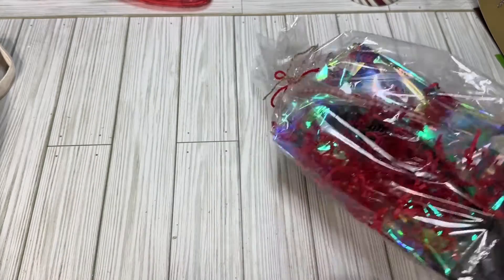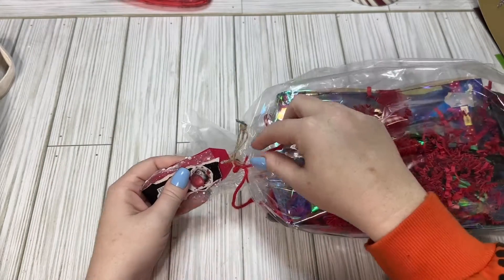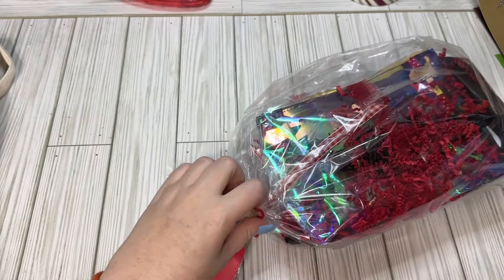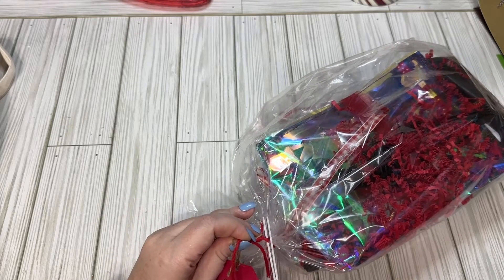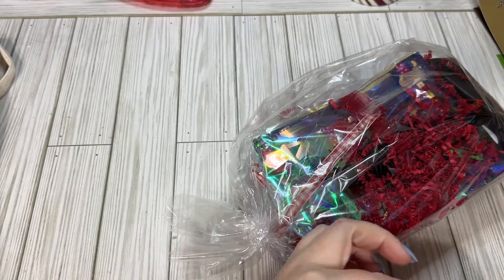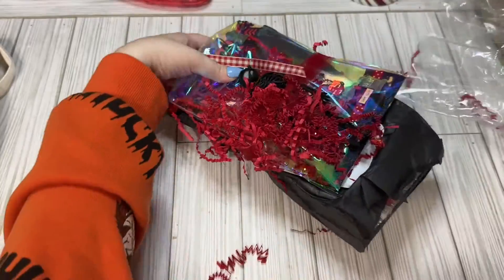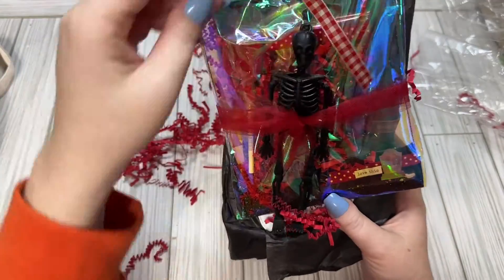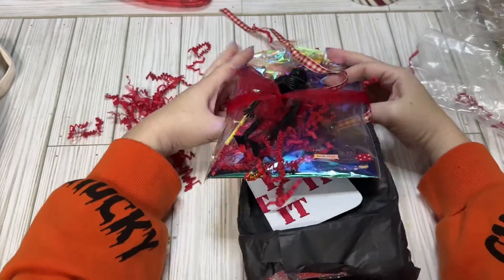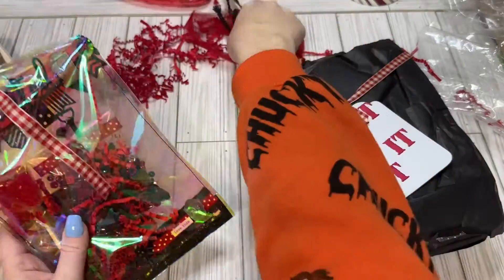So this is the first one I'm going to open, and this one is from Air. I'll link everybody's information down below. I don't know if she has YouTube, but I know that she has Instagram. She's joined some of the swaps that I posted before, so she does a good job. So we got lots of shred. Here we got a little skelly guy. I'm pretty sure she did an It theme.